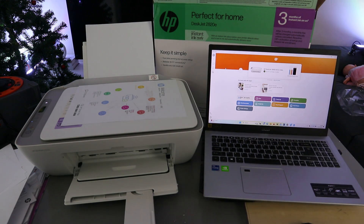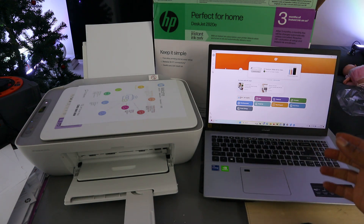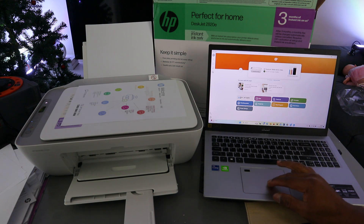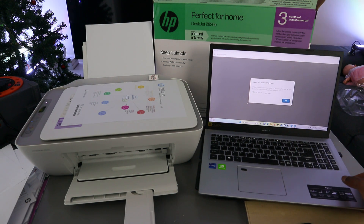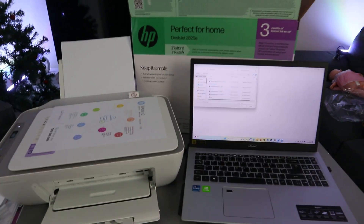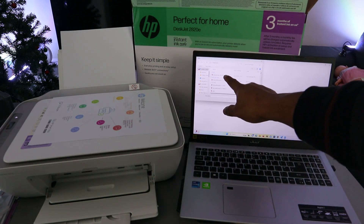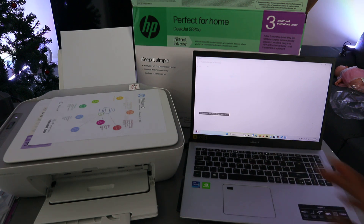To print a document, select Print Documents. If you are printing a photo, select Print Photo. Select Print Documents and you will see information about supported document file types — select OK. Then go to where you saved the document you want to print. The document I want to print is from the Downloads folder — open it up.